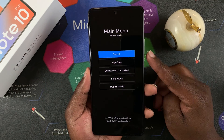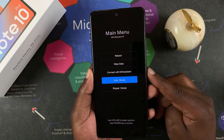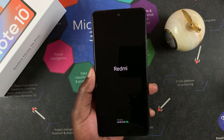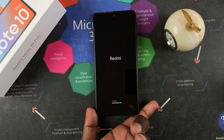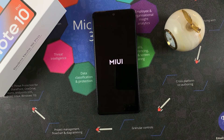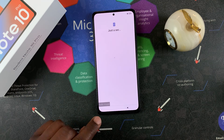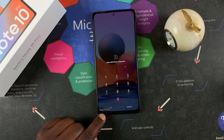To get into safe mode, use the volume down button to scroll all the way to safe mode, and then press the power button to OK that selection. The phone is now going to boot in safe mode, and you can see right there it says safe mode in the bottom left corner of your screen.